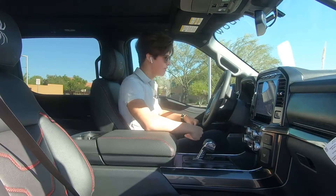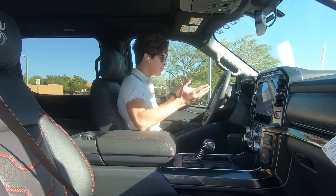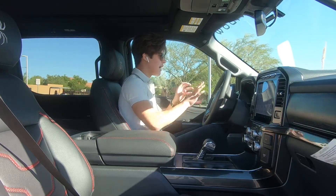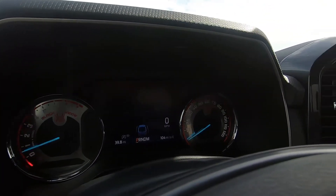So what's happened to the interior since SCA converted it to a Black Widow? Starting with the gauge cluster — since this is an XLT model, you get two dials instead of a full digital gauge cluster, and they are Black Widow styled.